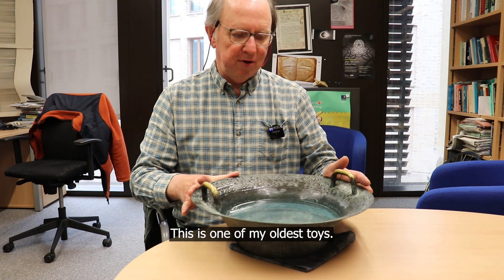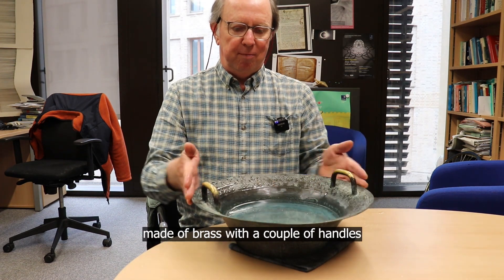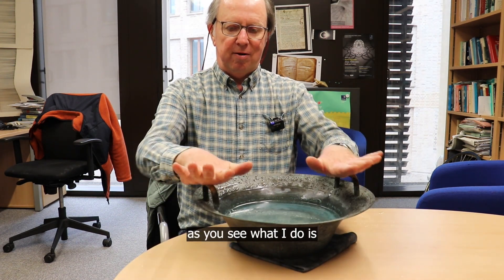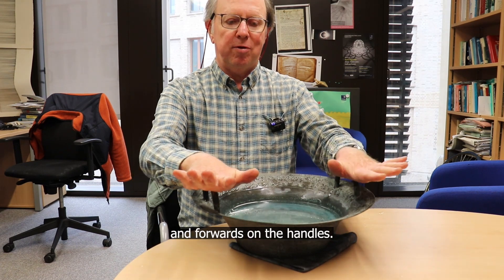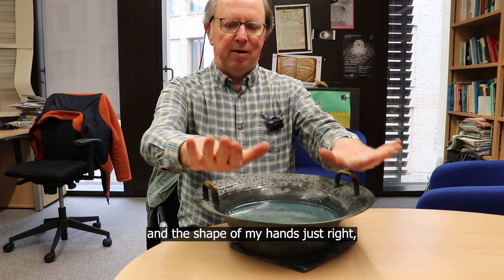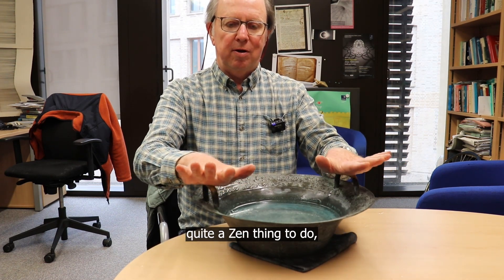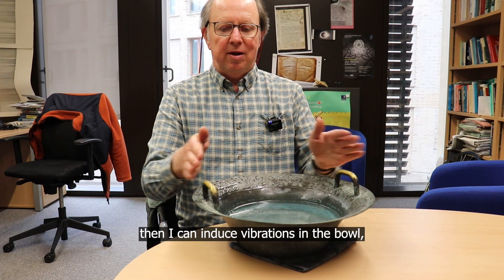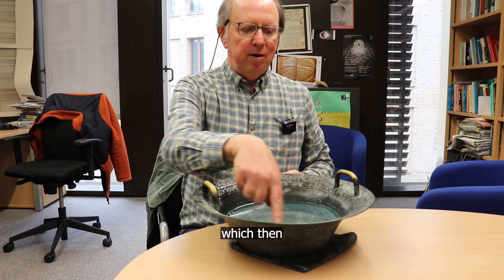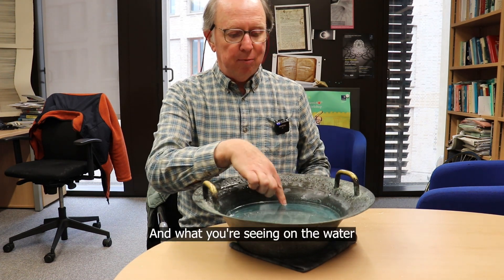This is one of my oldest toys. It's a Tibetan singing bowl made of brass with a couple of handles. What I do is rub my hands backwards and forwards on the handles, and if I get the friction and the shape of my hands just right — quite a zen thing to do — then I can induce vibrations in the bowl which then transfer into vibrations on the water.